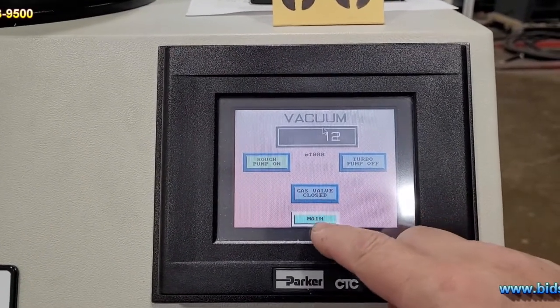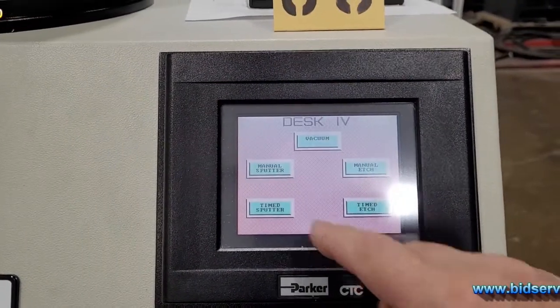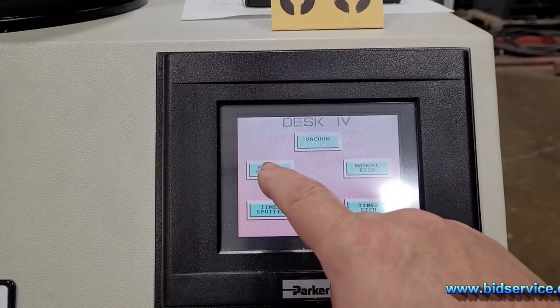You can go ahead and turn on the gas valve if you want, but I'm going to go over to a different manual. I'm just going to put it in manual sputter.